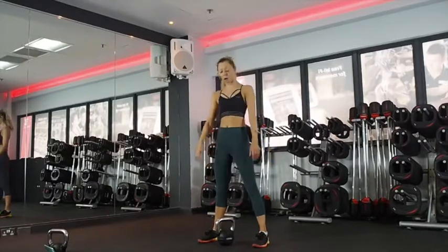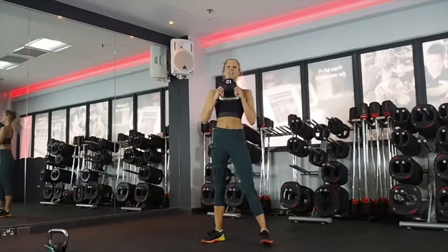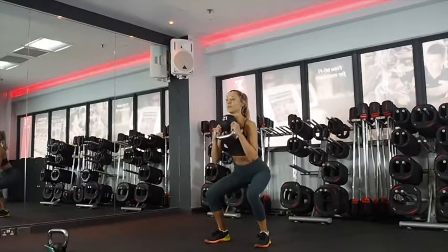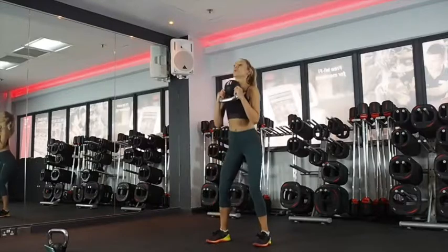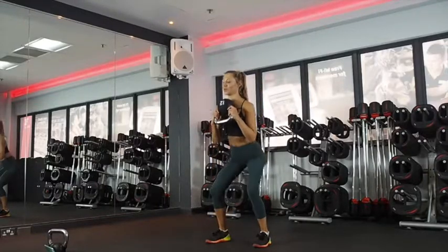Then we've got a squat with a pulse. I like to hold the kettlebell upside down so you can rest it against your chest. It's down, halfway, down, all the way. Down, halfway, down, all the way.